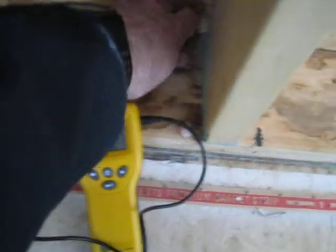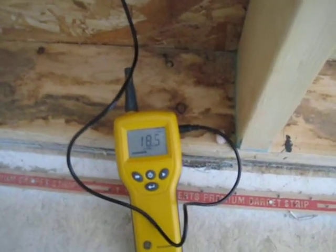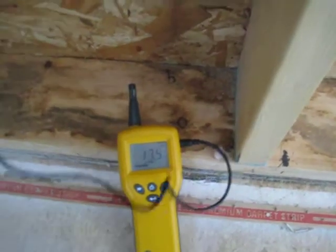It's up around 13% — still safe levels — but as soon as you touch the OSB it's starting to get into the risky levels.